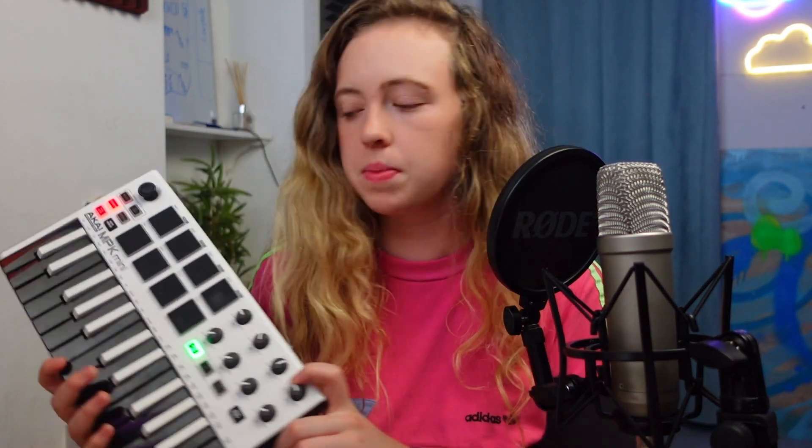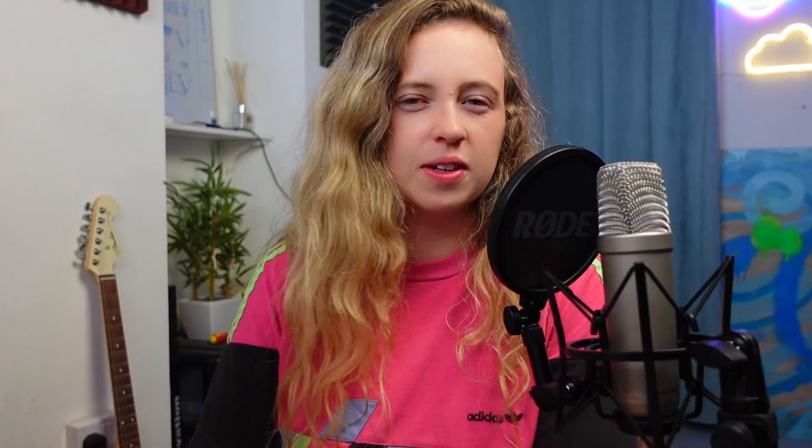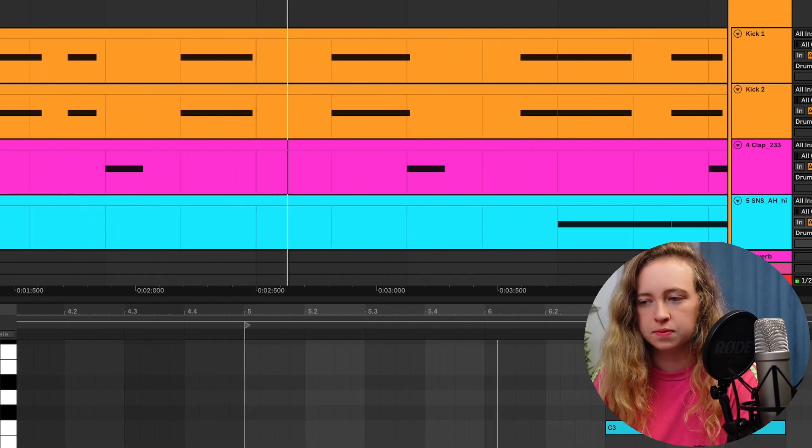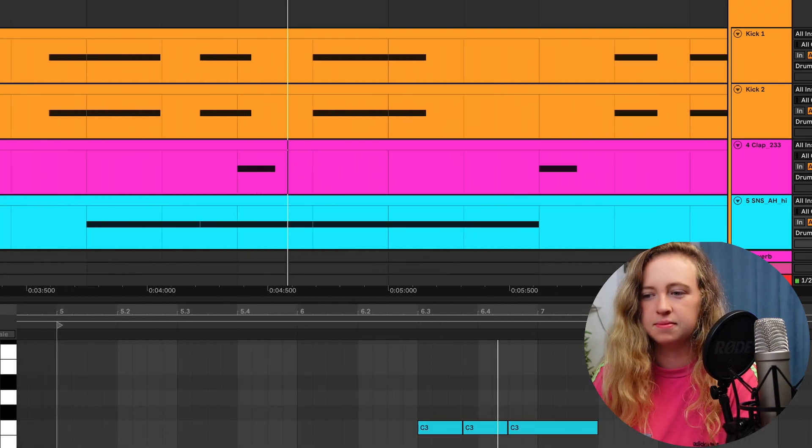I'm just going to try and play out a kick pattern on my MIDI keyboard. I feel like using different percussion sounds really gives it that West Coast G-funk sound. I really like that with the open hat — the sort of three hits mirrors the kick pattern as well. I really like that. I feel like that really gives it the sound that we're going for.